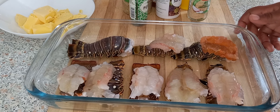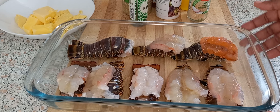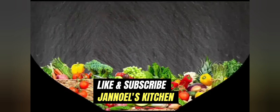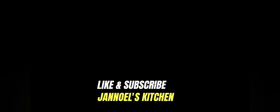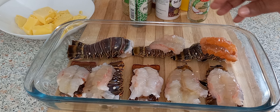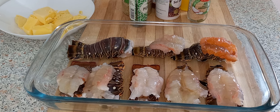Hi guys, this is your girl Jean Noir and welcome back to my channel. Today I'm going to make some baked lobster tail.